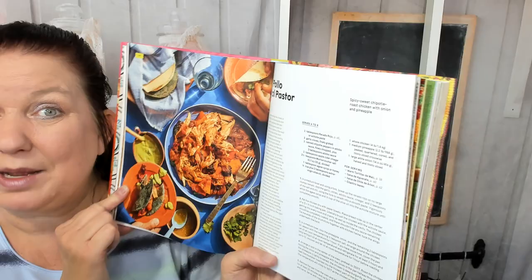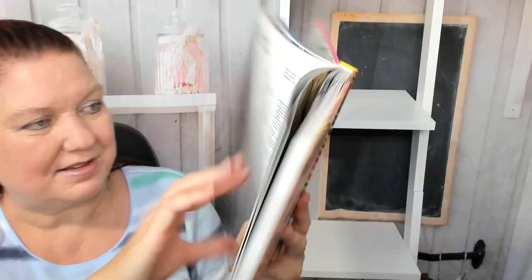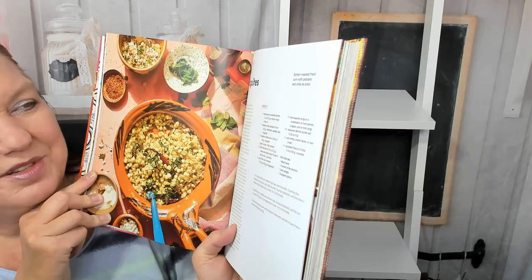Enchiladas Mineras with gorgeous photography. Morisqueta Michoacana — excuse me if I mispronounce that, I've never heard it said out loud. Carnitas, estilo Ciudad de Mexico — Mexico City carnitas with pork shoulder, ham hock, and pig's trotter. Esquitas, street corn — butter roasted with poblano and chile de arbol. And chorizo verde.